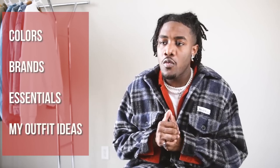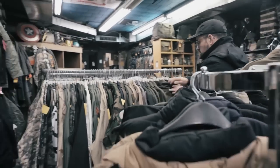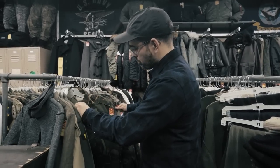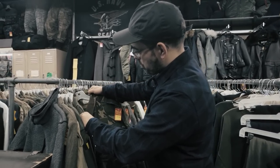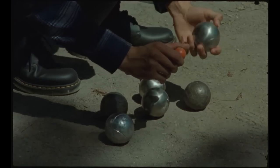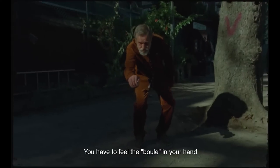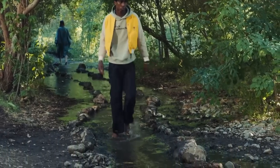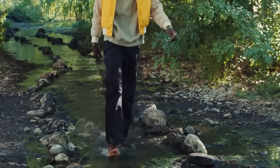I do have a couple of different categories within this video that kind of break down this whole style. One thing I wanted to throw in there is that this particular workwear type of look is really easy to build a wardrobe around. All of the different pieces and color combinations are really easy to mix and match with each other. So if you start buying these certain pieces and plugging them into your wardrobe as essentials, you'll really get the most out of your closet.